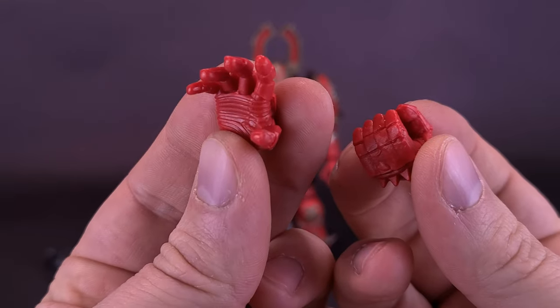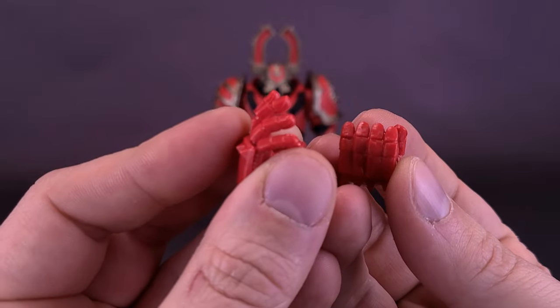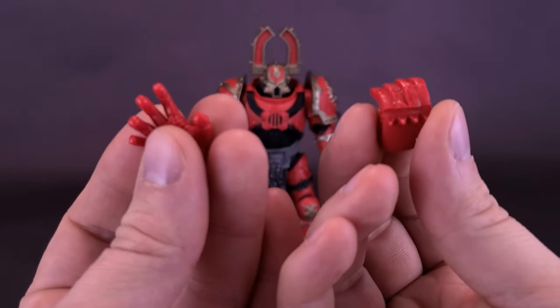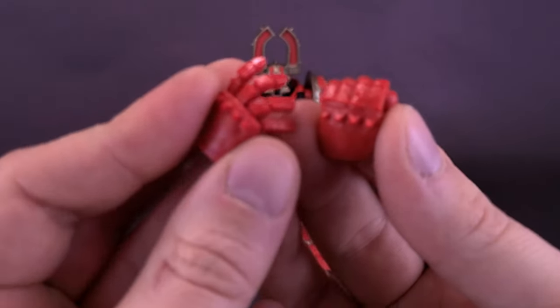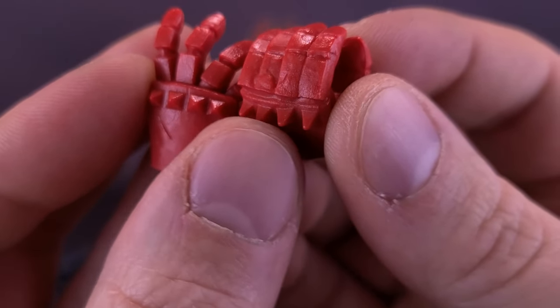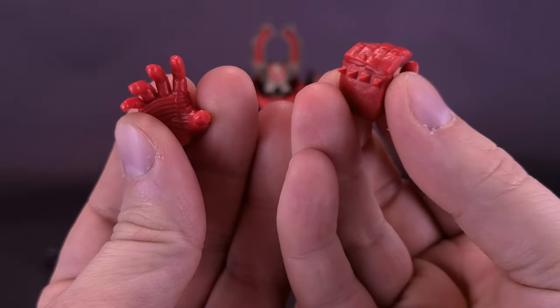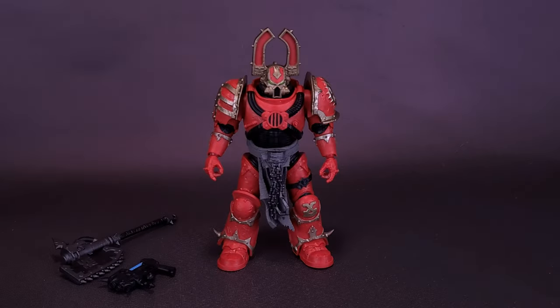The figure also comes included with a dynamic hand — not one we got with the Ultramarines Terminator, but the Space Wolves Wolfguard also came included with some swappable hands. There isn't any unfortunate paint on the hands. I'm sure there could have been an opportunity where some of the spikes could have been painted in silver. Other than that, the fact that they include extra additional hands is always well appreciated.